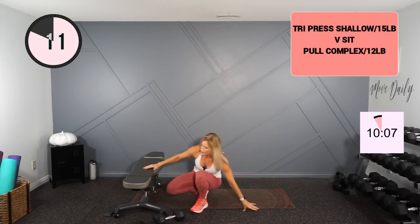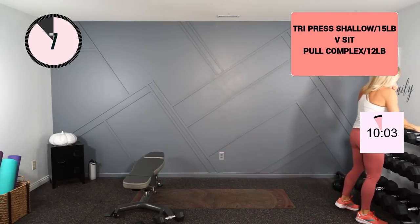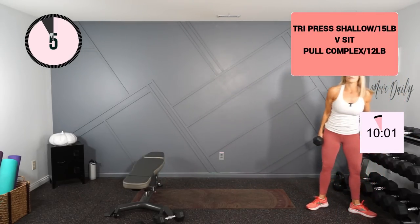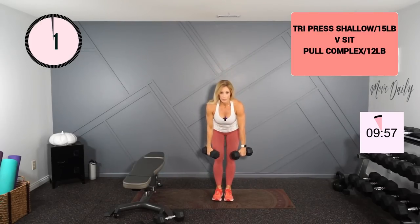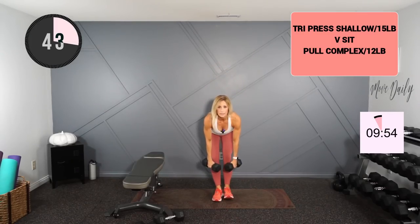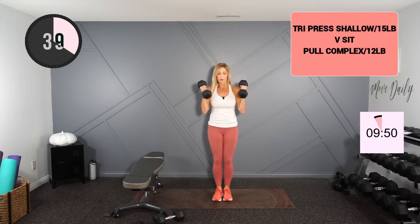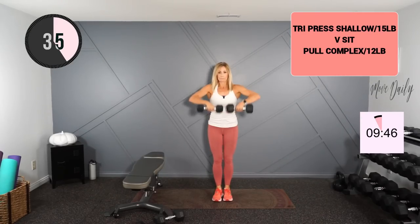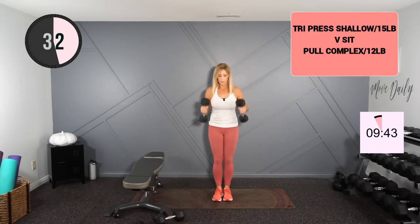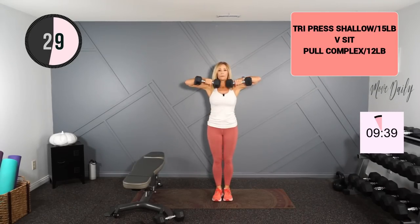Into your pull complex — remember, this is a bent over row, then a high pull, then a hammer curl. I'll stick with 12s. We hinge, flat back, row, stand and high pull into hammer. All full actions.